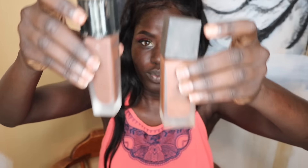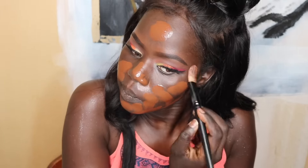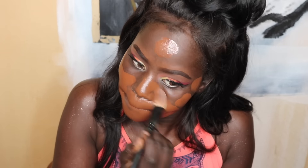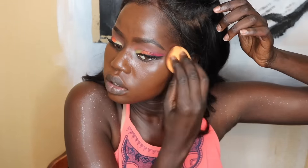Now I'm mixing my foundations — I'm using Lancôme, my NARS Tinted Moisturizer, and my NARS All Day Luminous Foundation, putting those all together. Then I'm using the Blending Sponge from Real Techniques, dabbing it all over my face until everything is nicely blended out.